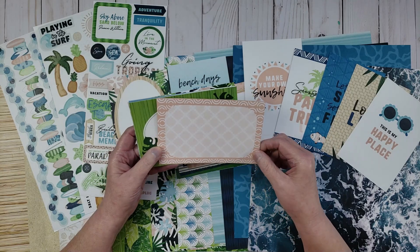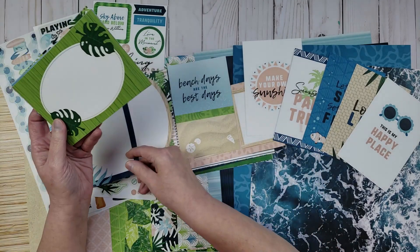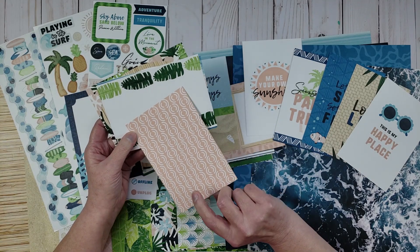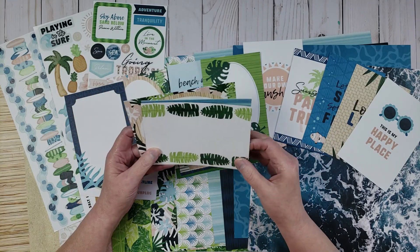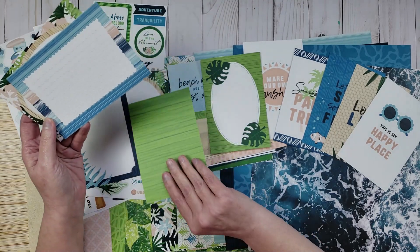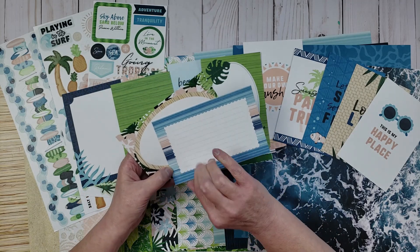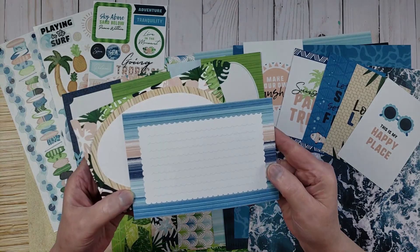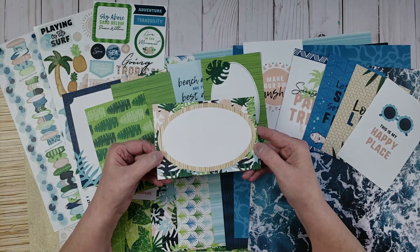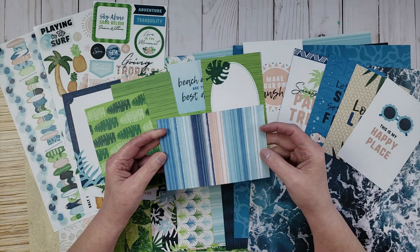There's a pretty pinky tan card with navy blue on the back, one with green and tropical leaves with pink on the other side, more leaf cards in a gorgeous shade of green, one that looks like water waves but has journaling lines — which is really cute — more leaves on the back, and one with a big journaling spot where you could also do a title.